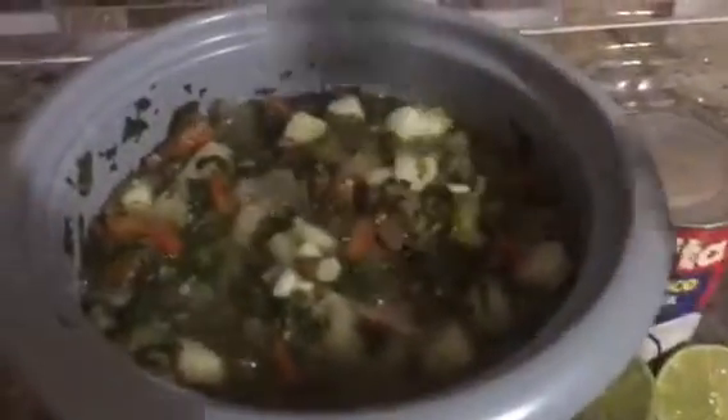Our Brazilian yucca stew has been going for about 15 minutes. As you can see, it's all bubbling in there very nicely. I've tested the yucca and it is soft — no longer hard. So at this point I'm going to add the coconut milk and squeeze in the juice of the lime. Give it a stir — isn't that beautiful?